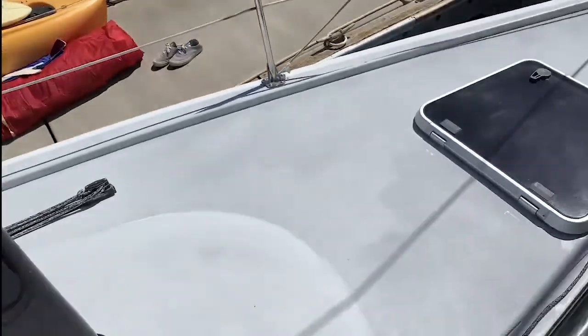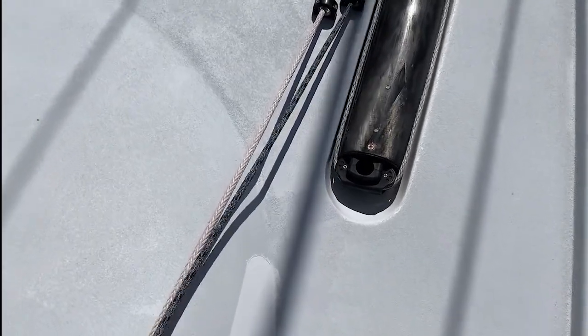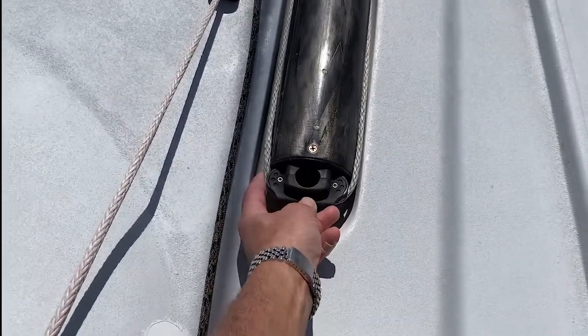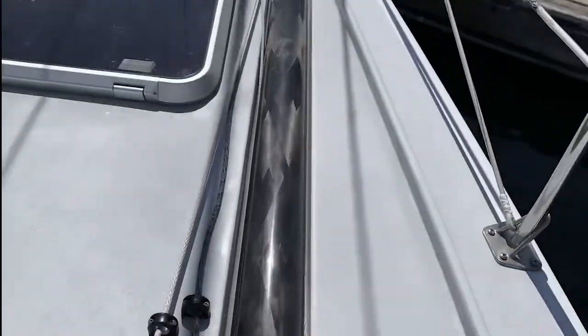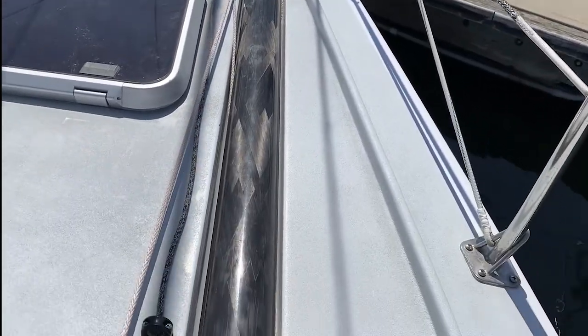This is the main. Here's the bowsprit — it launches with this line and goes out flush, all the way to the end of the deck, all the way to the end of the cover.